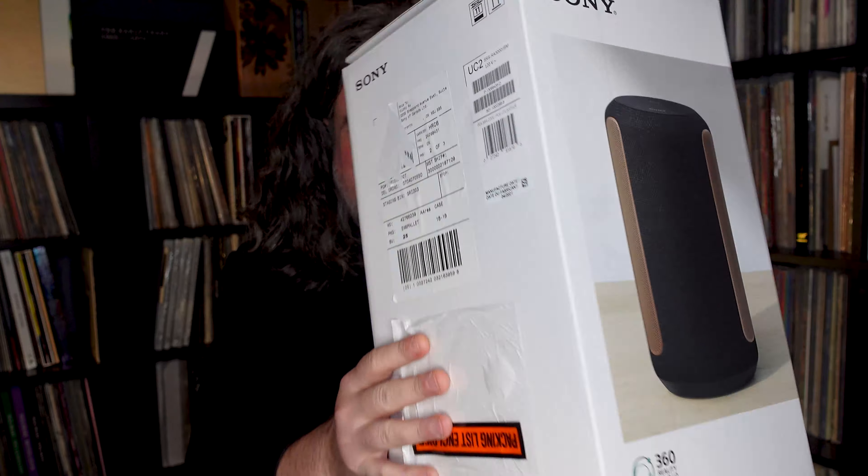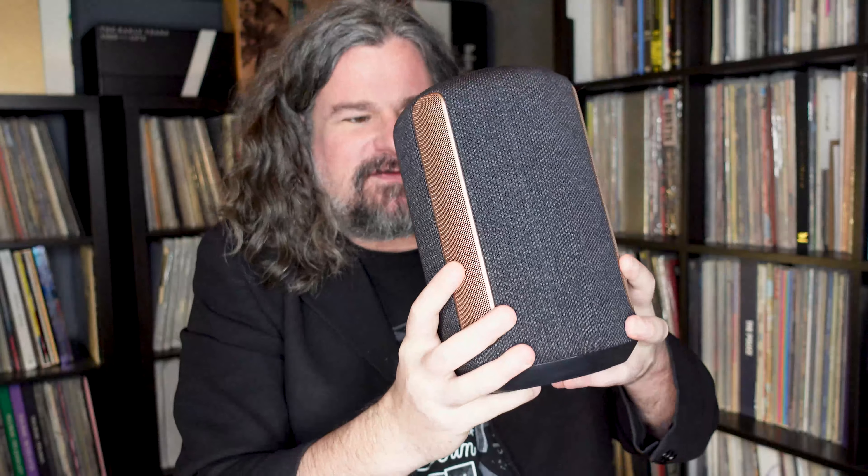It comes in this sort of slightly bigger than, maybe a big shoebox — one of those giant basketball player shoeboxes. It has some pretty cool features. Inside this box, you have a speaker which is not the lightest thing in the world, but it absolutely does the trick in terms of most audio applications.